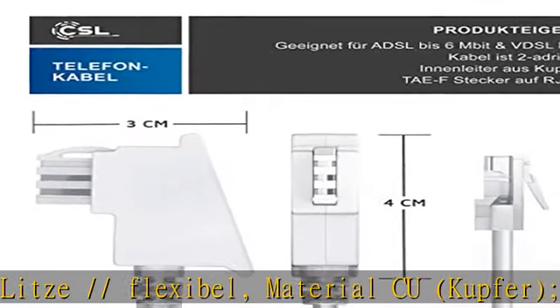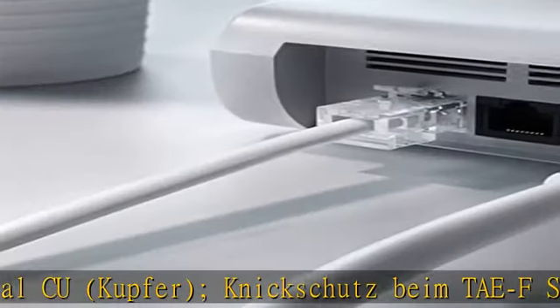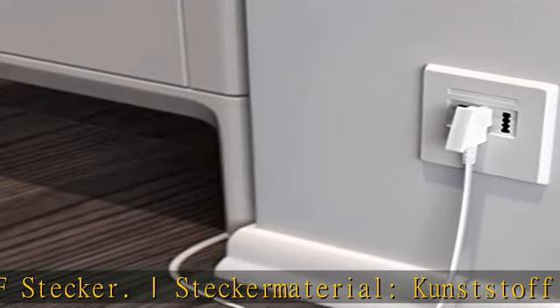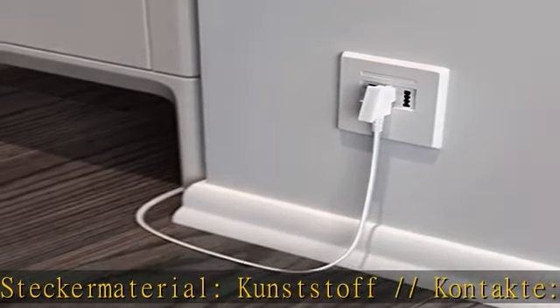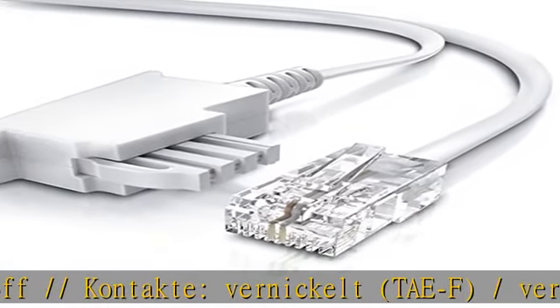Kompatibel zu allen gängigen Routern und Modem-Herstellern. Geräte mit einem DSL/VDSL Direktanschluss benötigen einen AF-Stecker auf RJ45 8P2C Stecker. Geeignet für ADSL bis 6 Mbit und VDSL bis 100 Mbit. In the description to get this product today at the best price.